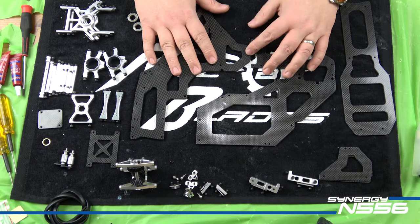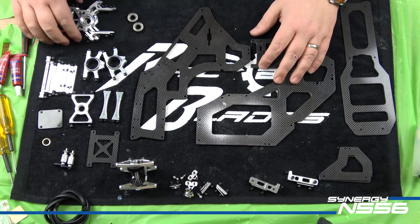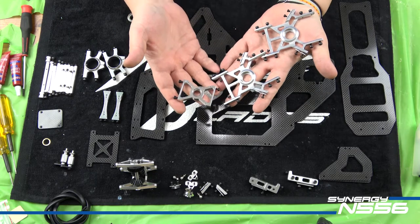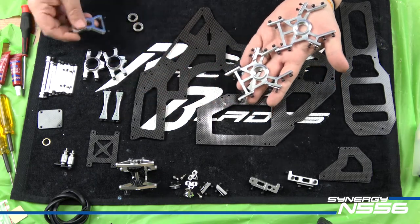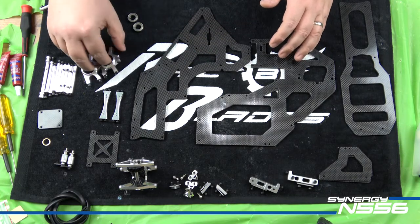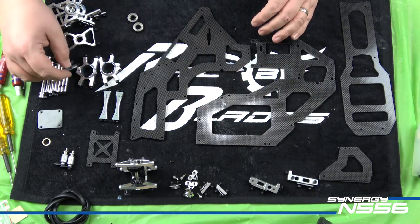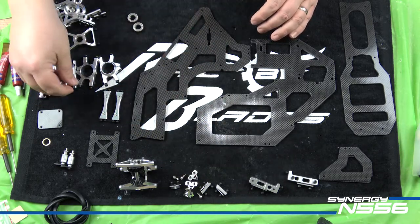Some of the components are similar in design to other Synergy helicopters — the upper, middle, and lower bearing plates look very similar to some other models, though they are different part numbers. The boom clamps are also very similar to other models, and you'll recognize what has become the standard Synergy frame spacers. There are nine of those with this helicopter and we're going to cover all of them.